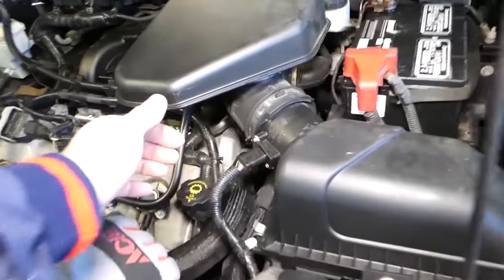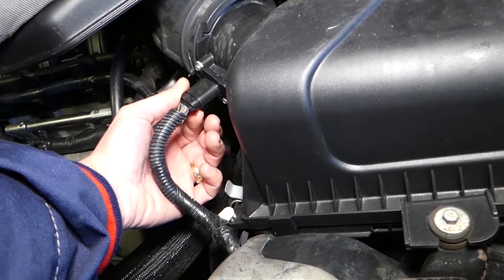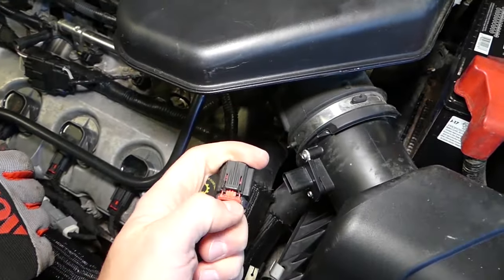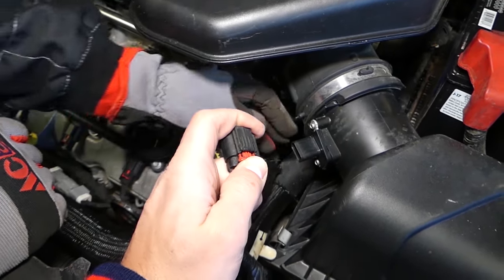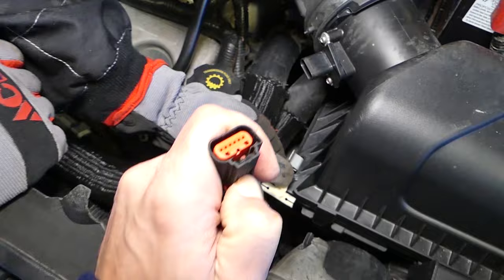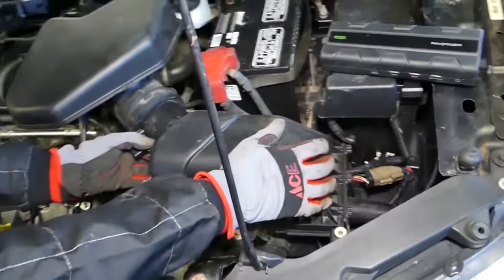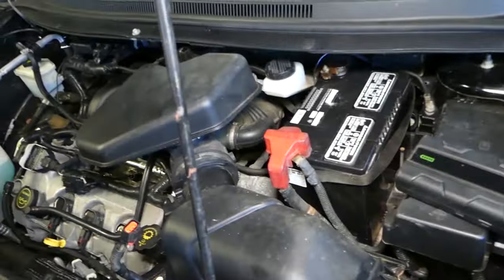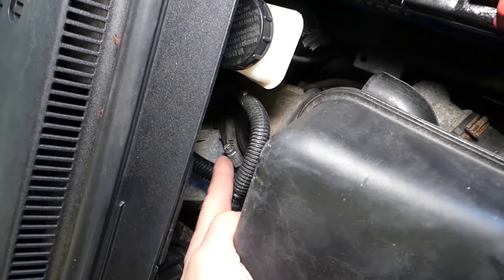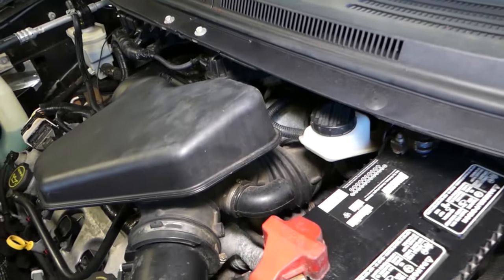Now we need to disconnect the MAF sensor. There's a red safety lock on the bottom — slide it back, then press down and disconnect the sensor. Next, remove the air filter box: open it on this side, slide it toward the left, and pull it up. Then we need a flat-head screwdriver to loosen the hose clamp at the back.